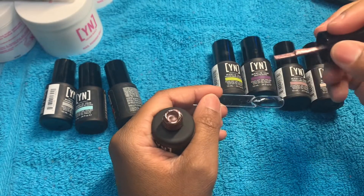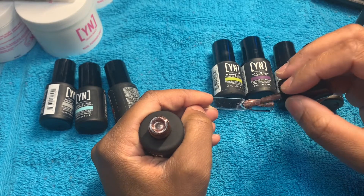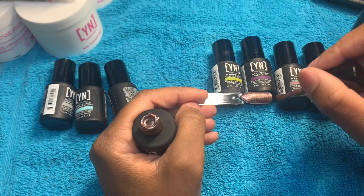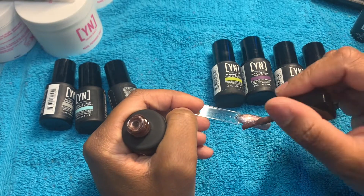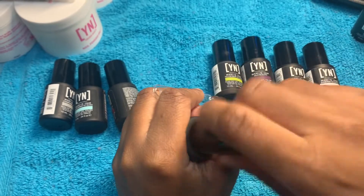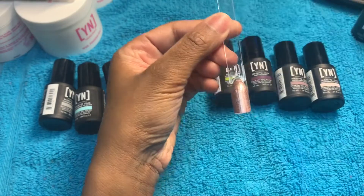Okay, so the next one is Rose Quartz. I like this one but it's giving me Champagne vibes. This one's a little better though — it's pretty, but it's definitely not a color that I would wear. Maybe on one nail or something, I don't know, but it's pretty.